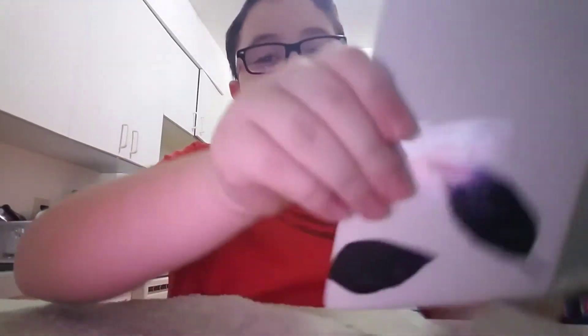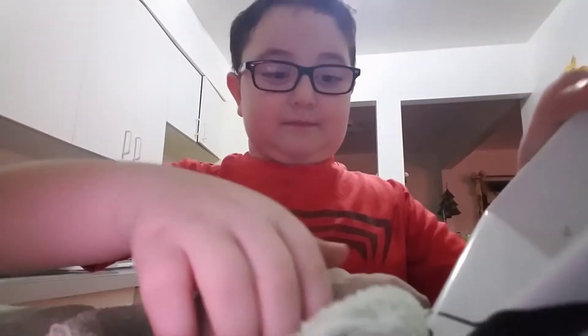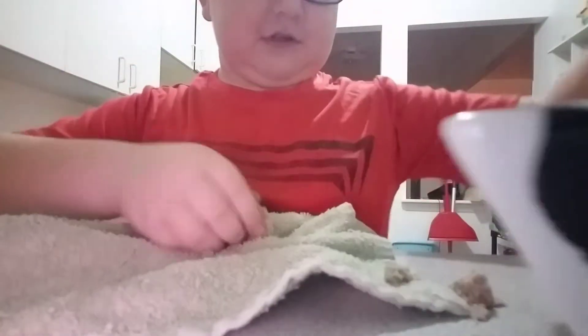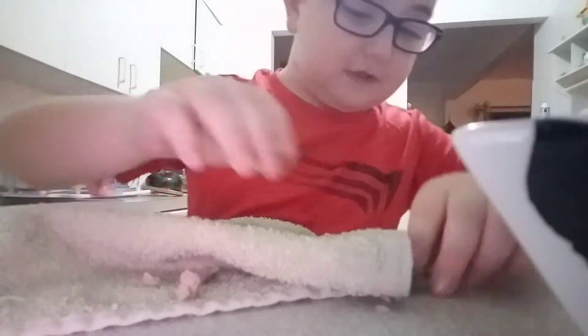Then what you do is — oh no, that ain't good. Sorry about that, it's not good. So then what you're going to do is you're going to flip it over. We're going to have to repeat this process again, so just get all this sand in there. We're going to have an easier way to do this.